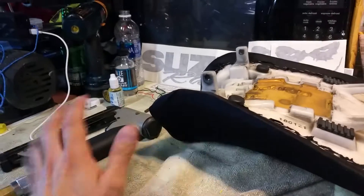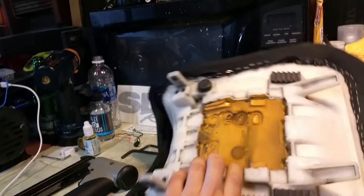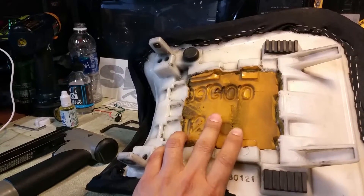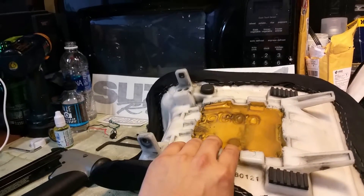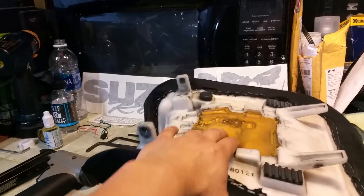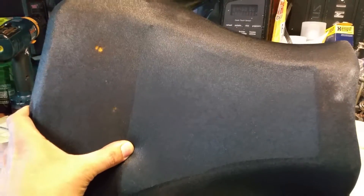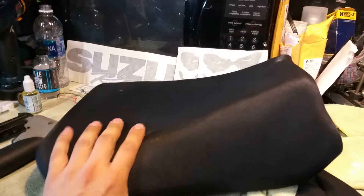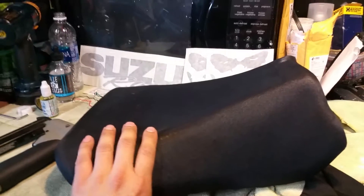I'd pick yourself up one of these pneumatic staplers — it comes in handy. I do a lot of things with it. As you can see, I also cut away the bottom piece of my seat right here so I can have that give. That was a major part — my balls were sore. I do a lot of riding during the week, easily over 500 miles, so I wanted that comfort. Some of you might not like this and it's not for everybody, but I love it — it's great for long-distance riding.